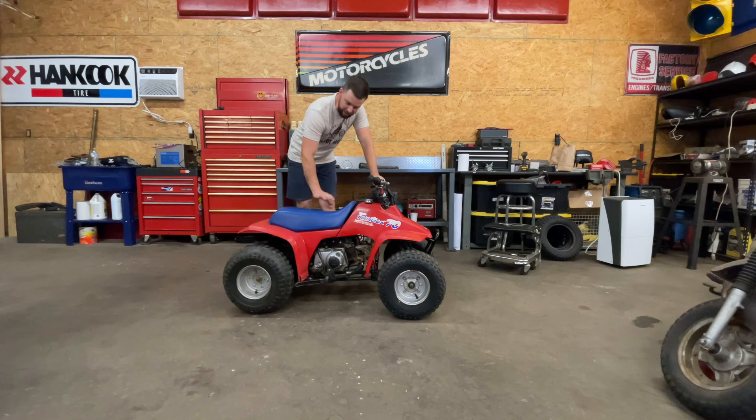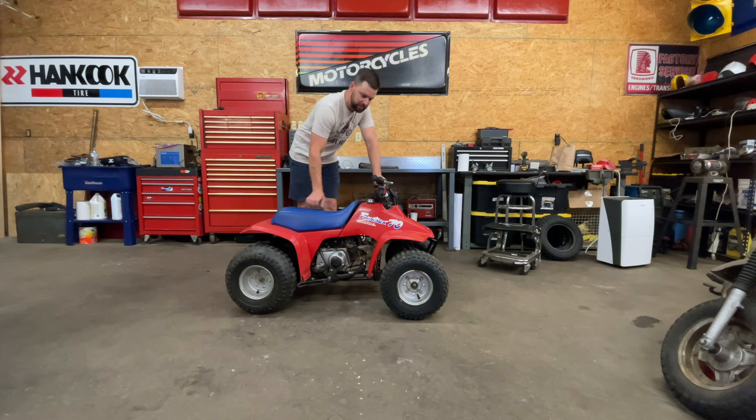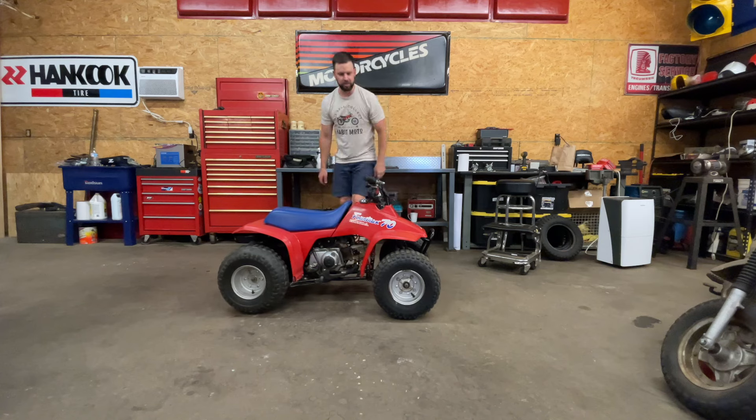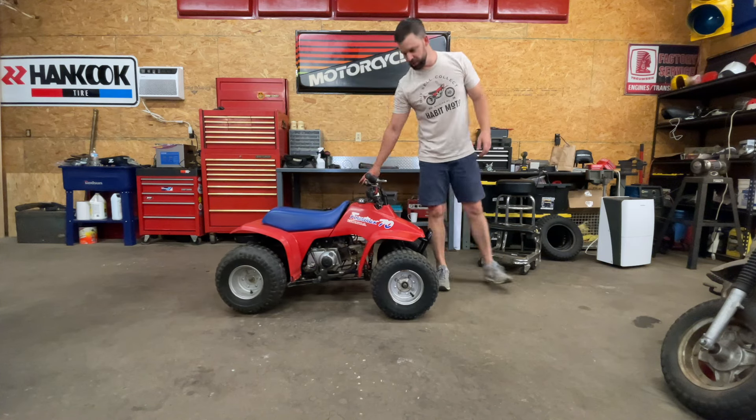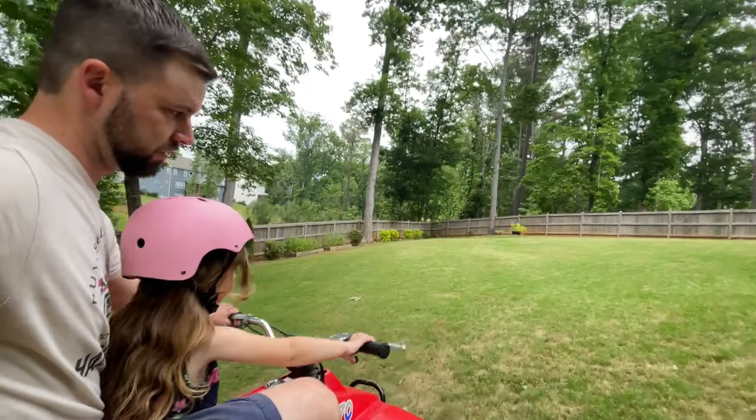Sounds good — a lot more quiet. Neighbors won't be complaining when she's riding around. I like it. It's about time to go grab her. I'm going to get this in the truck, take it home, and let her cruise around the yard this evening.